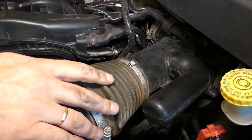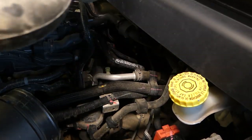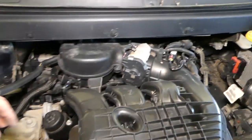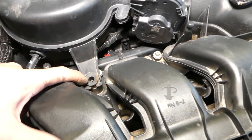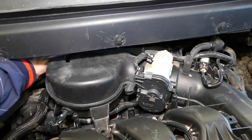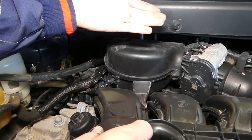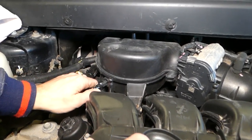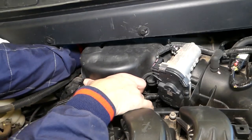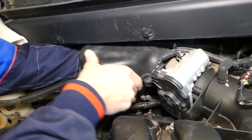Now we just grab it and gently pull that thing out — careful not to break any vacuum hoses in the way. You can see there is one rubber guide right here; in our case it looks like it's broken. You have two more on the back side. They're like — you'll feel them, one right here, one over there. You need to pull straight up to come out of the rubber bushings, and after that pull out the intake temperature sensor.